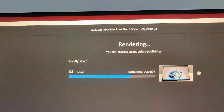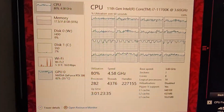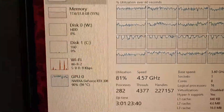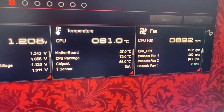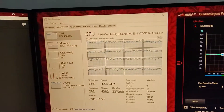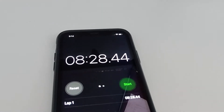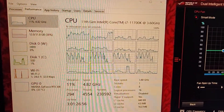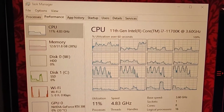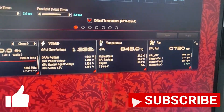We're about 5 minutes in with 2 minutes remaining. Looks like it's handling it pretty well — graphics card is working, decent temp on the 3060, CPU is resting, not too cool, not too hot. All in all, doing very well. It took 8 minutes and 28 seconds to render a 13-minute full 4K video. CPU is coming back down now, GPU is just chilling — did really, really well.